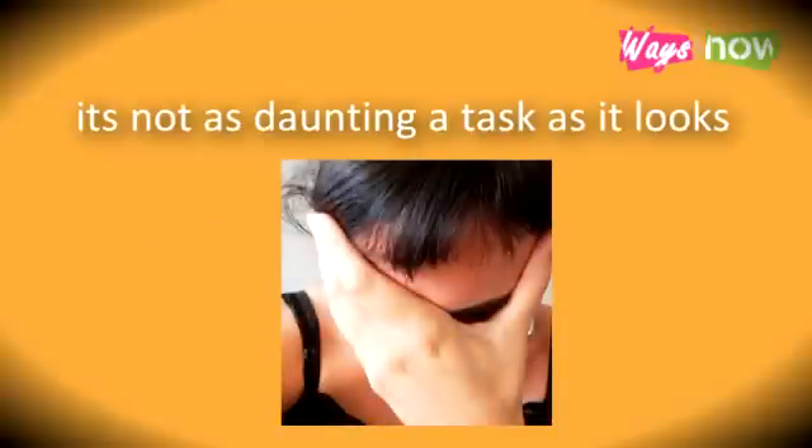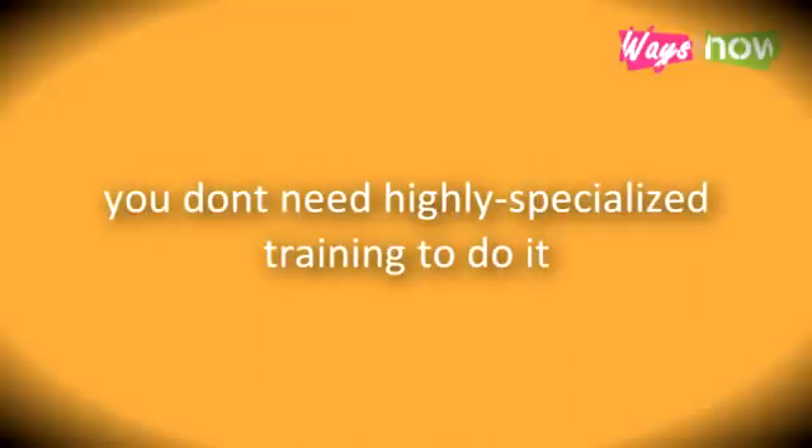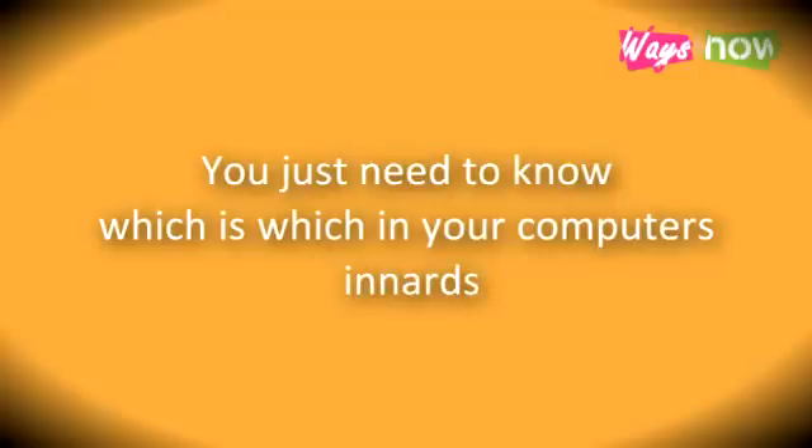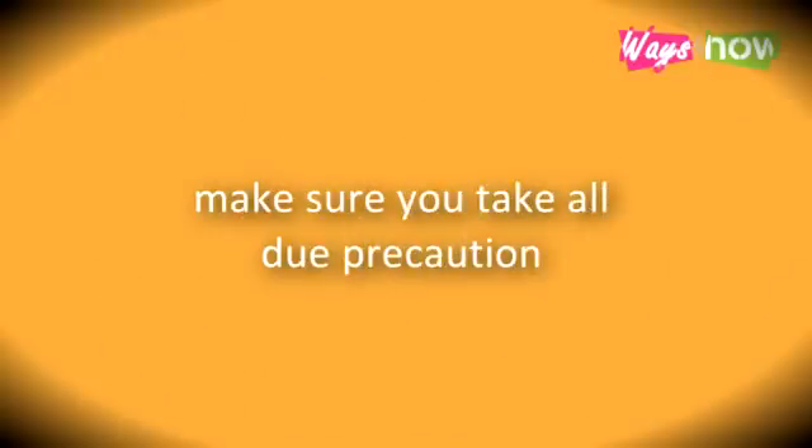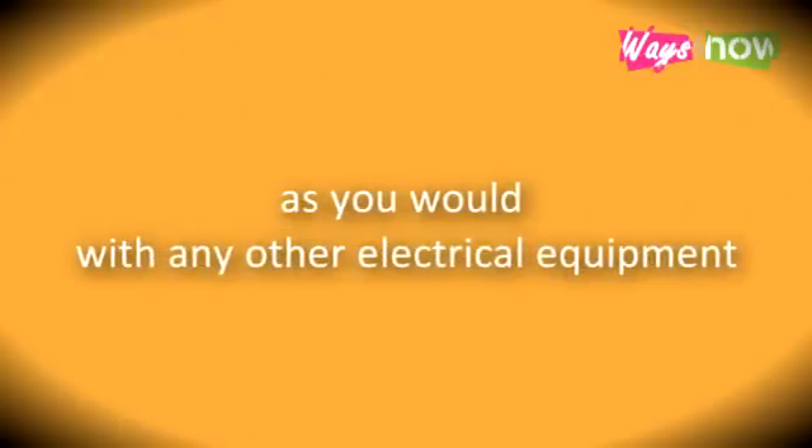Don't worry, it's not as daunting a task as it looks. You don't need highly specialized training to do it. You just need to know which is which in your computer's innards. Before opening up your computer, make sure you take all due precaution as you would with any other electrical equipment. Be safety conscious.